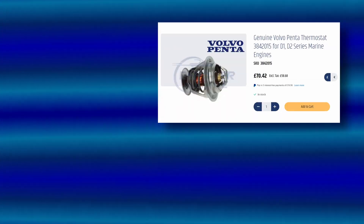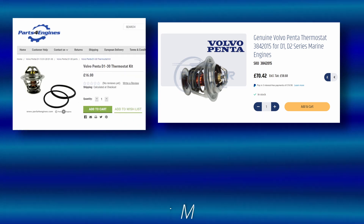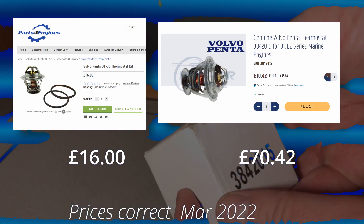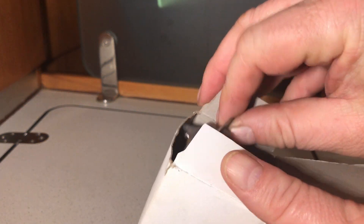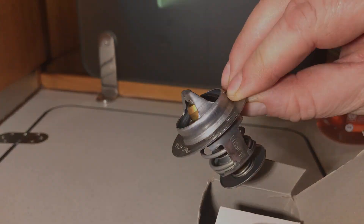Now there's always an argument between genuine parts and aftermarket alternatives, but when you do a price comparison like this it's really difficult to justify the difference. So I'm going aftermarket. Gaskets in place, stat pushed home and the cover keeps it all in place.